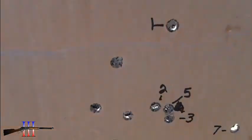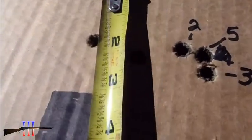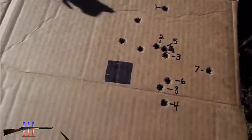Okay, we've got 3 pretty good hits. About 2 and 8 inches. So that'll do.